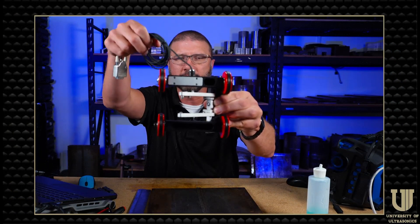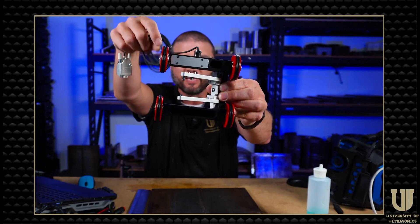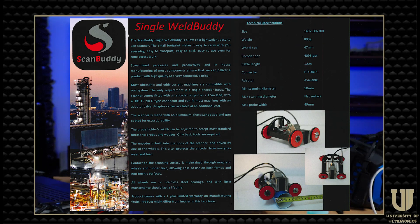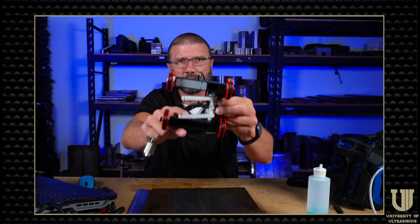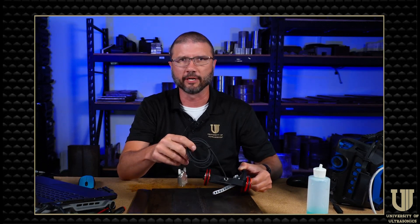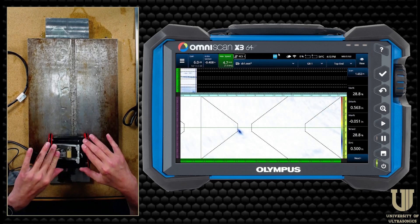The next scanner in the Scan Buddy series is called the Single Weld Buddy. As you can see, it's got four magnetic wheels with rubber tires and again the universal probe holder with spring tension on it. This thing tracks really, really well. It can go down to a two-inch diameter — 50 millimeter — pipe all the way up to flat. I really like this one a lot. It would be good for small to medium sized jobs with one probe. I'm going to use it to scan the 270 side of the same weld we scanned a moment ago.